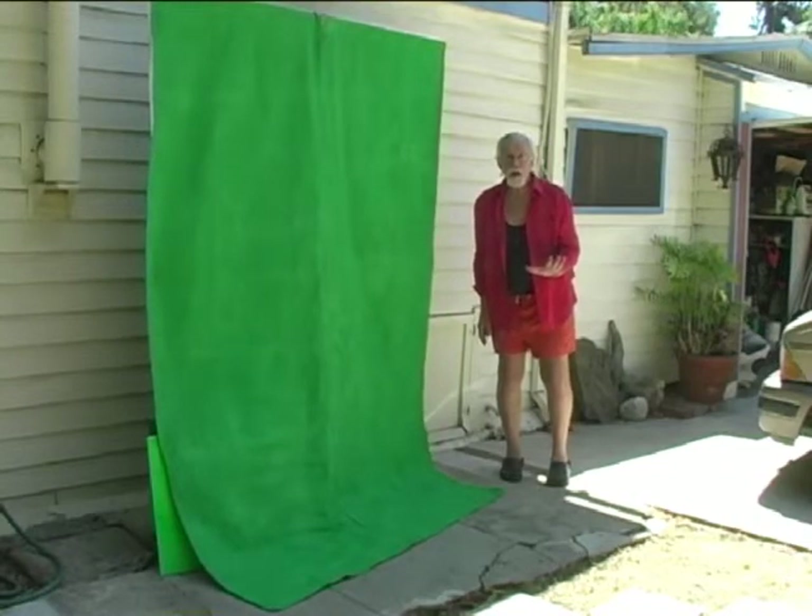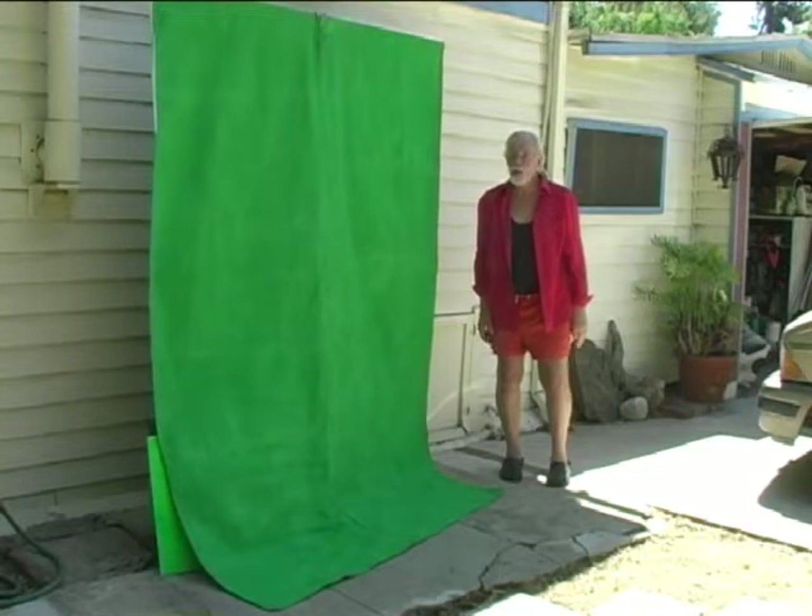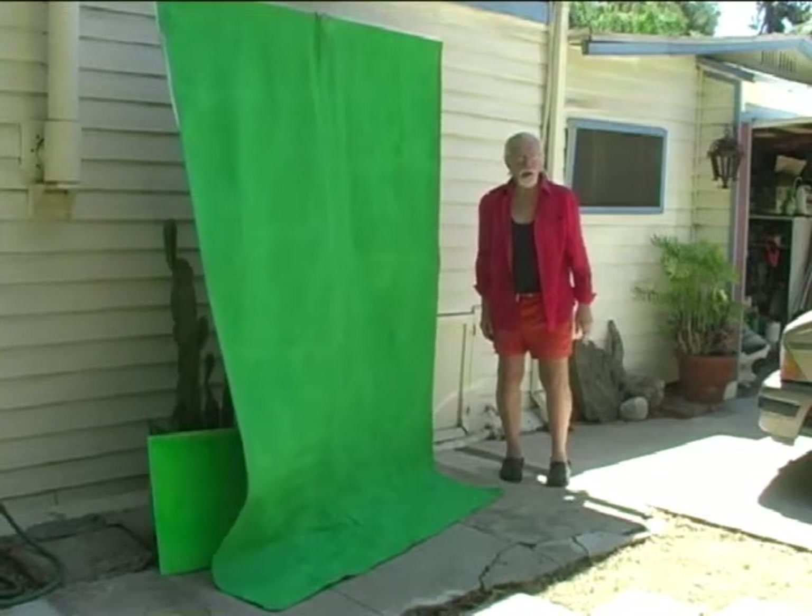This is the first time I've tried green screen in Adobe Premiere Elements. Let's see how it works.